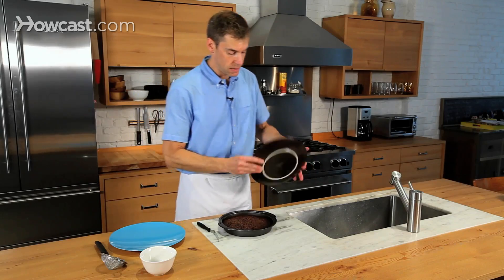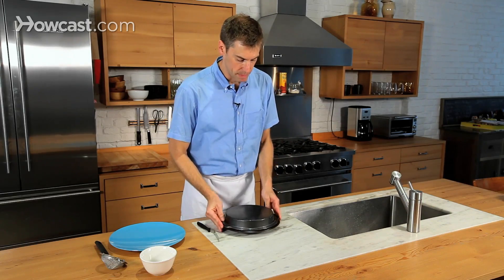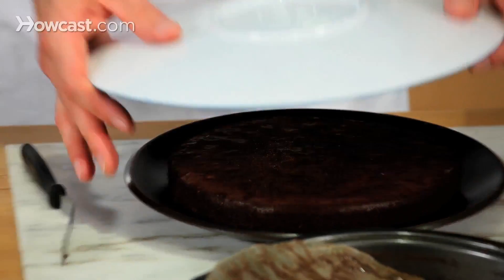Now I'm going to take a plate and turn the cake over onto the plate. Listen for it to fall out — make sure that that happens. You want to pull off the parchment paper. You do want to handle the cake gingerly at this point.